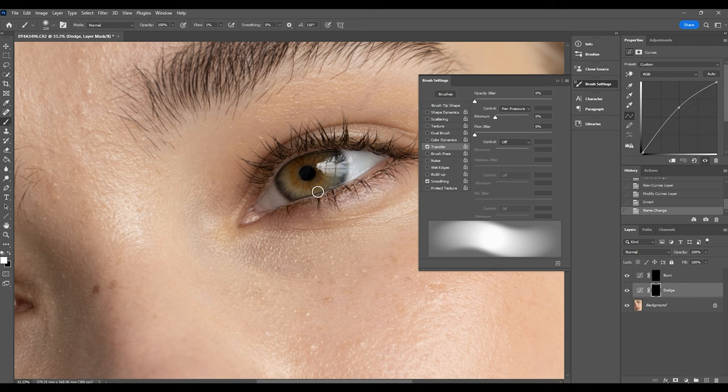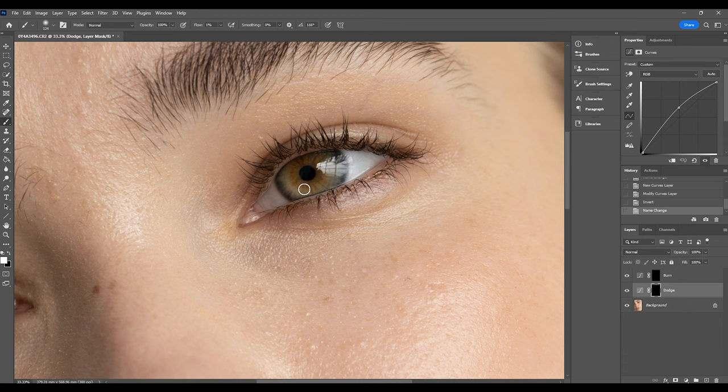Now I'm simply going to start running my brush over the iris area. I'm not going to go overboard — I'm really focusing on the areas already being hit by the light. I don't want to lighten too much of the darker areas, just a little bit. I'm also going to run the brush over the sclera — the whites of the eyes — just to make sure that's being brightened up as well.